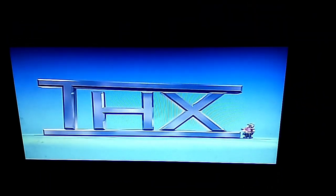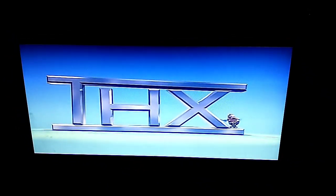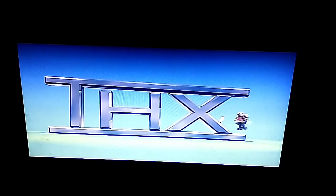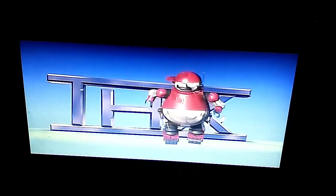Oh no! Looks like this logo is broken. I'm gonna have to fix it right now. Gotta get my chip back out, and let's fly. Oh yeah! Gotta get my hammer!